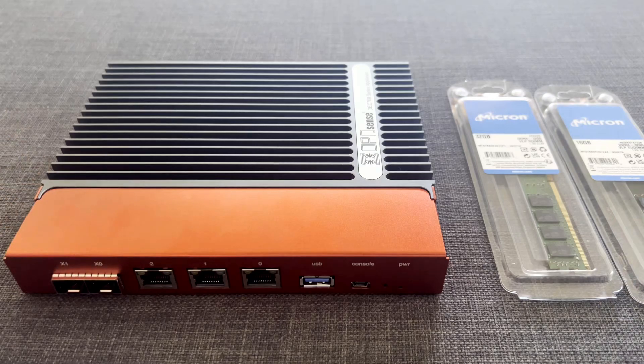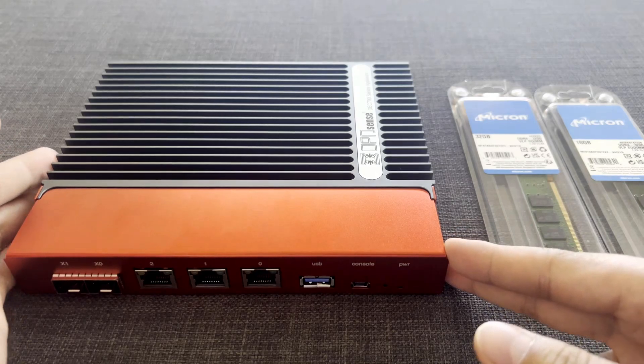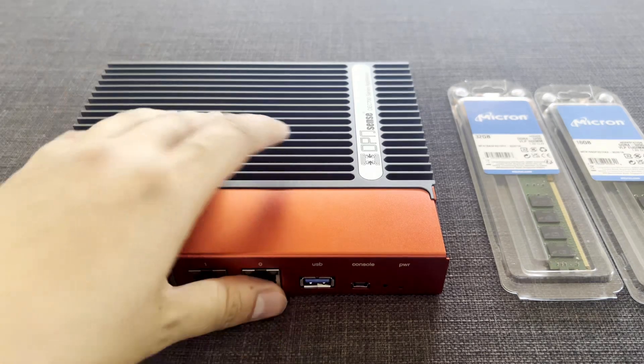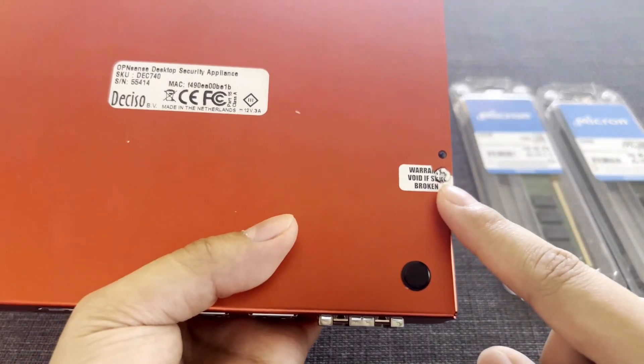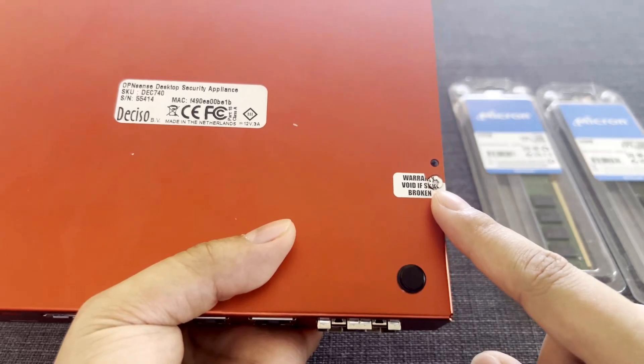Hopefully they are going to boot up. I am going to disassemble the DEC740 and then we are going to try out the 16GB and 32GB. Just keep in mind that 4GB I don't think would be enough. So if you don't want to void a 4GB warranty — because they have a warranty sticker here — you might want to go with the 750, which is an 8GB.